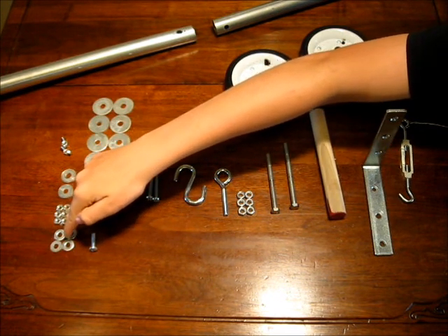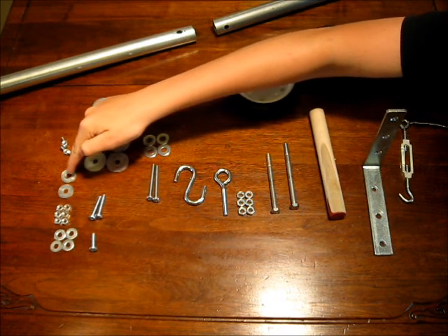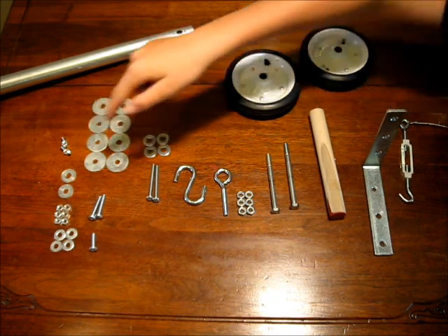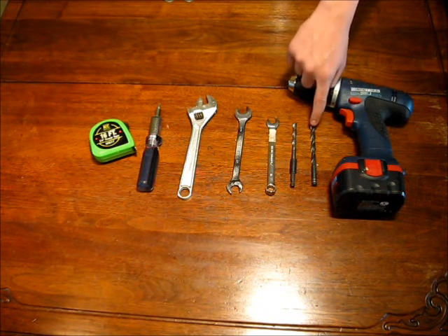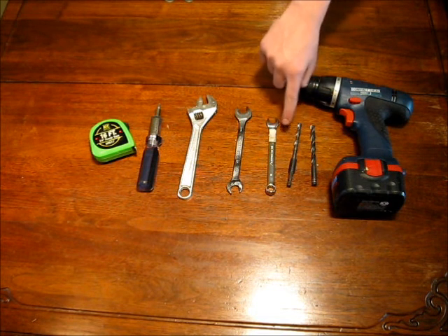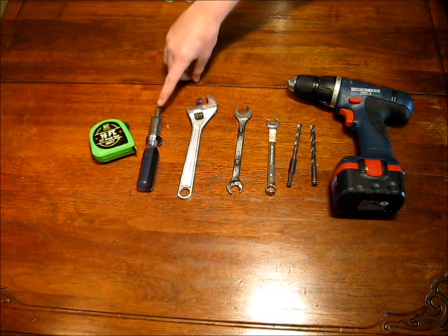Four quarter inch flat washers. Six quarter inch nuts. Two quarter inch fender washers. And two quarter inch wing nuts. What you're going to need for this build is a cordless drill, a five-sixteenths inch drill bit, a quarter inch drill bit, an eleven mil wrench, a half inch wrench, an adjustable wrench, a screwdriver with the number two Robinson bit, and a tape measurer.